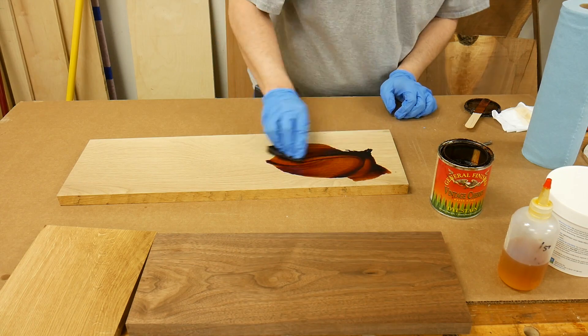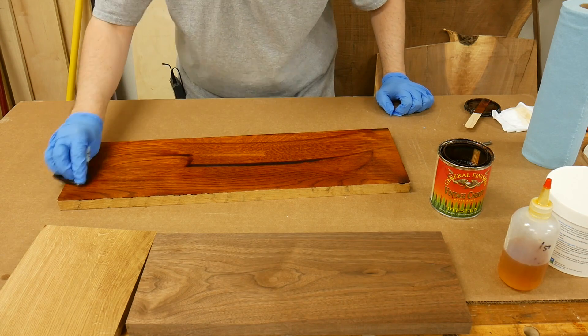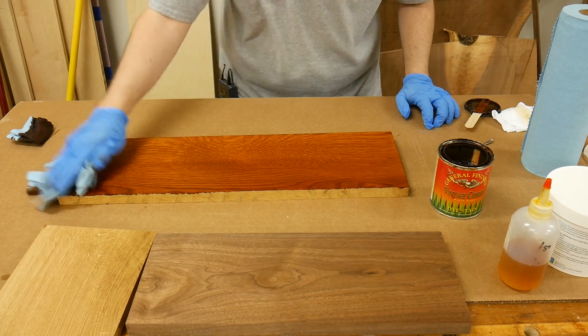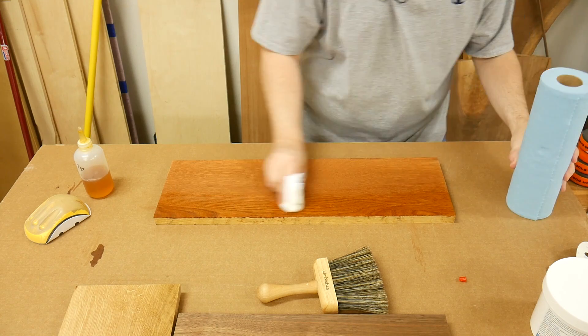The third sample board will be getting a coat of dye. To apply the dye, I'll flood the surface using a paper towel to let it fully absorb into the pores. I'll follow that up with a clean paper towel to remove any excess dye left on the surface to prevent streaking. After the dye dried, I'll follow that up with a coat of de-waxed shellac, applying it with a cotton cloth.